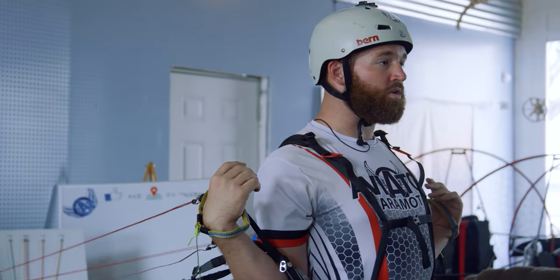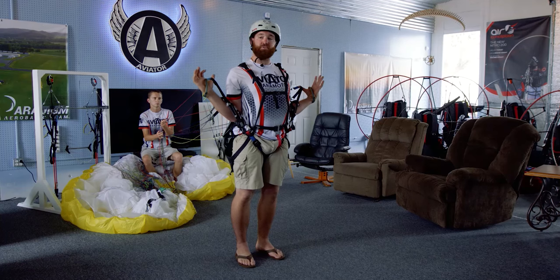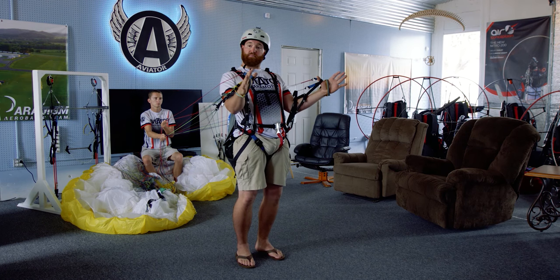As I'm running forward, these lines are going to tension and inflate. I'm going to keep those hands out and back and resist the urge to push them forward.